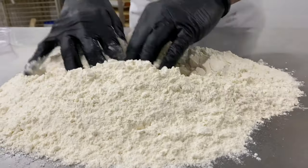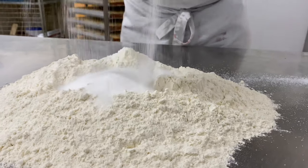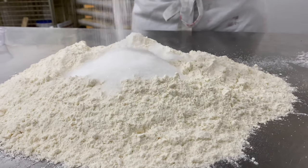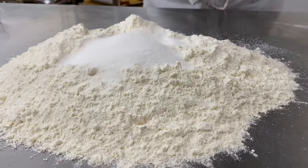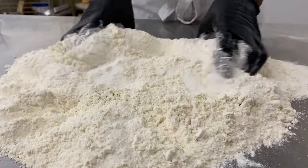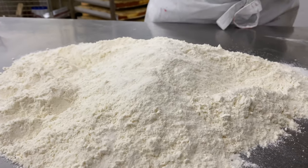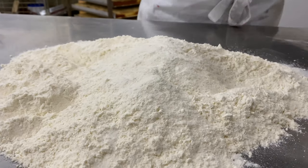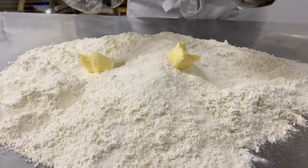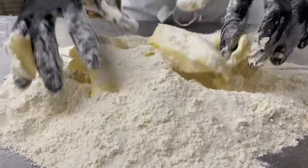I'm going to spread it out a little bit in the middle and add in my sugar and mix it up a little bit, just to get an even distribution. Afterwards I'm going to add my cold butter, because the reason why I'm adding my cold butter is I want the dough afterwards to be easy to work with.